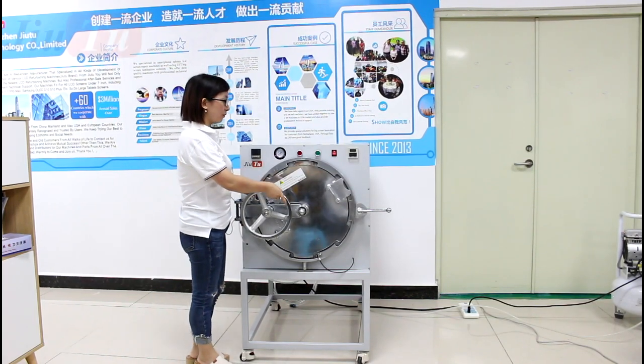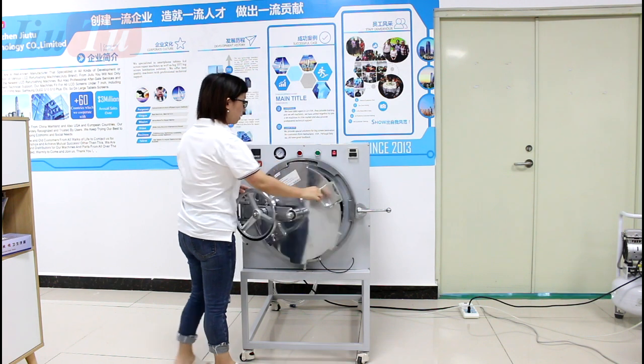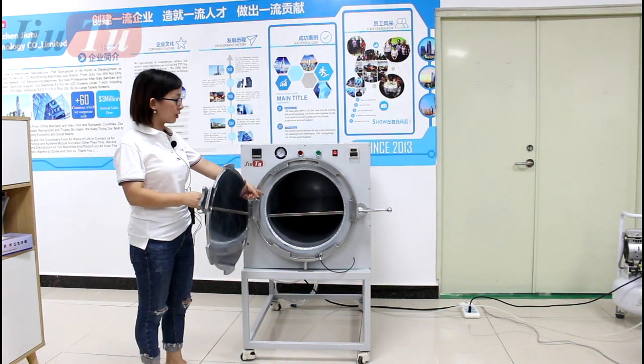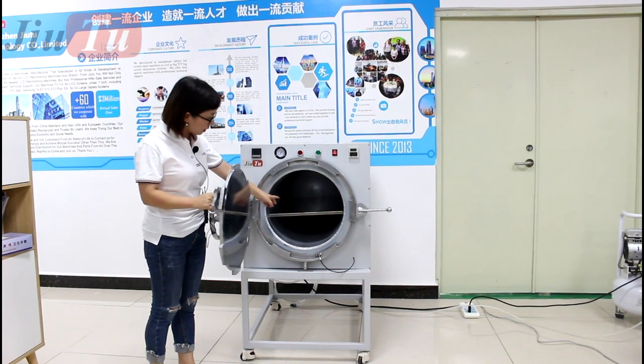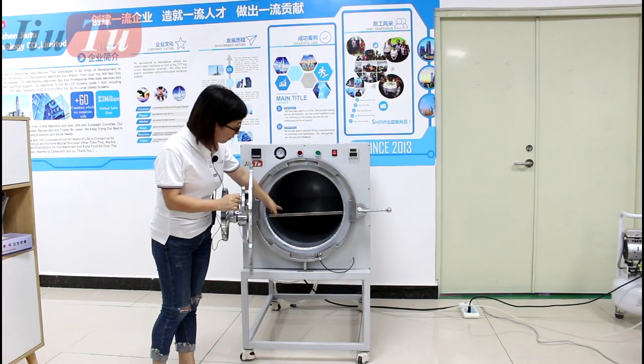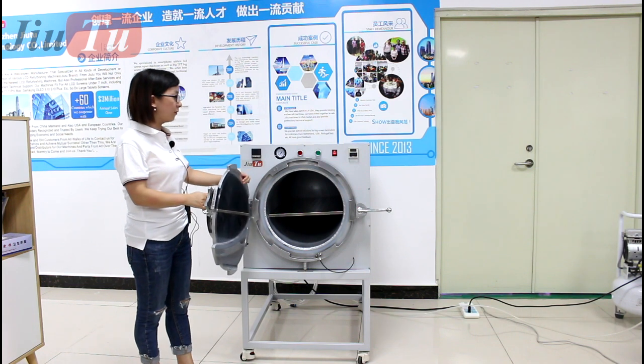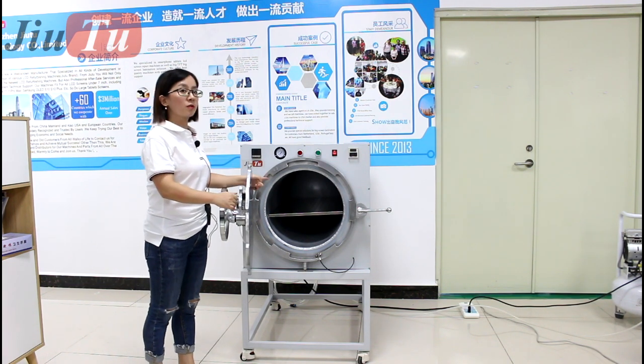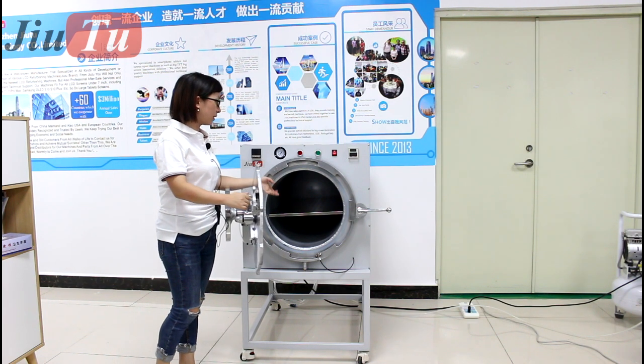This is our big size bubble room machine. The width for this autoclave chamber is 400 and the length is around 700. So this can fit for the iMac or MacBook, the big size. And if you use it for smartphones, you can put many pieces inside at one time.